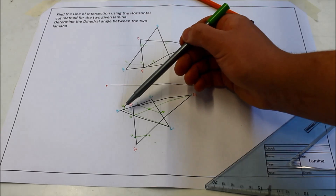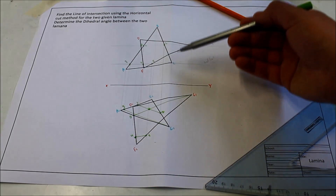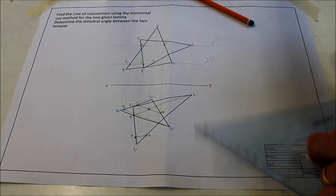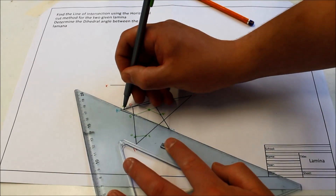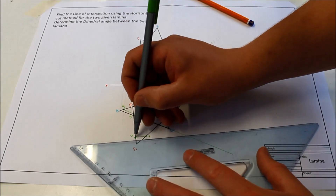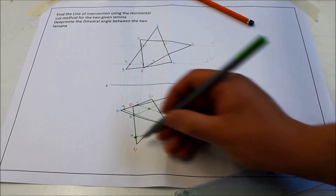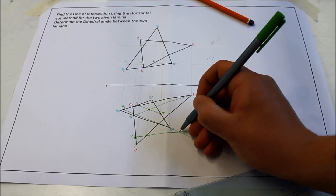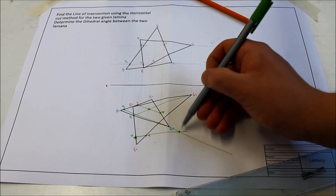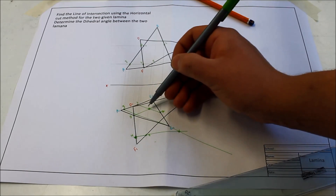The problem here is they're not crossing. If you find that in the exam, where your lines aren't crossing, you need to extend them so that they do meet. Extend C-to-three back down here, extend four-to-five — and even though they're meeting outside the laminae, this is still a point on your line of intersection if it was extended. So you need to extend them and join up your two lines to give you a point on the line of intersection.